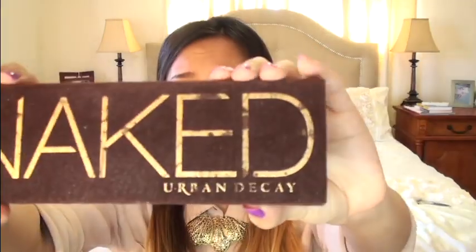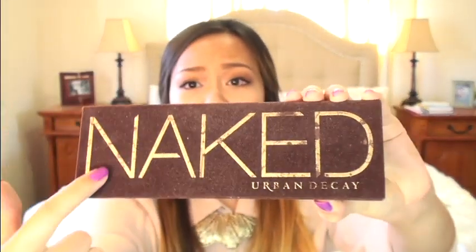Hey lovely, so today I have an everyday makeup tutorial for you. This was actually a request from a special lady, you know who you are. And I'm actually using my naked palette.